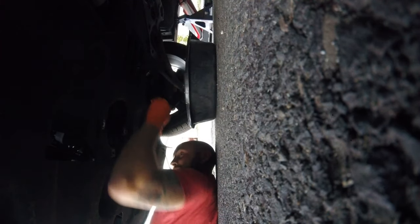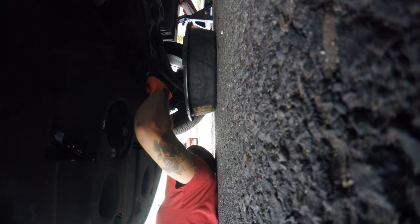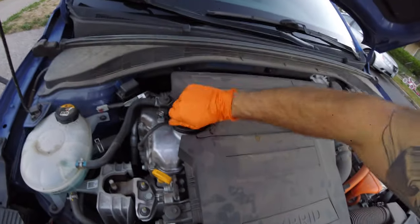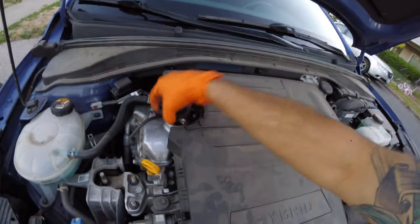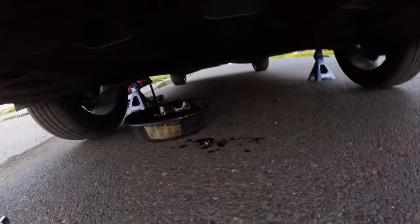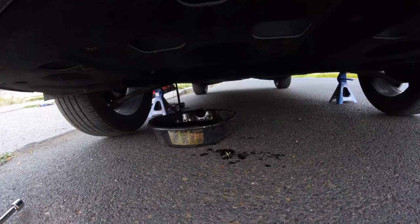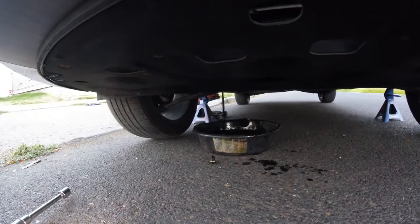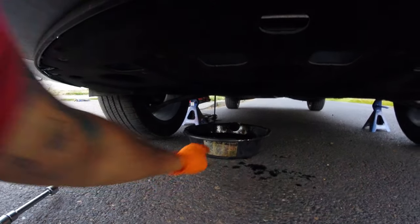I'm going to show you a little trick. So we got it draining - it's coming out pretty fast. But if you take the oil filler cap off, it'll come out faster. It drains pretty quick when you take that off because it's like a vacuum seal - it allows air to come in. Easy peasy. Now I'm going to take off the oil filter.